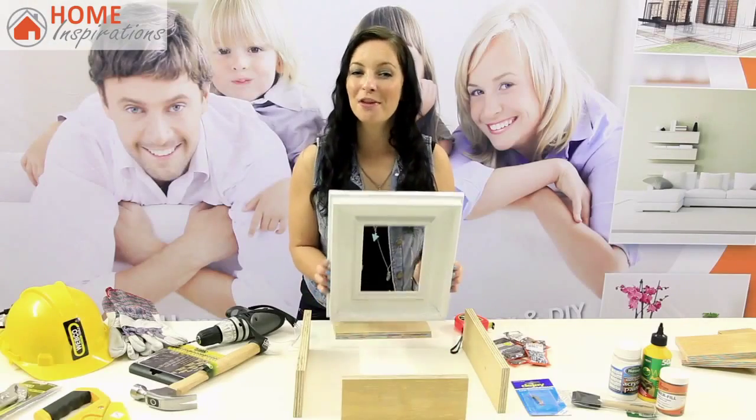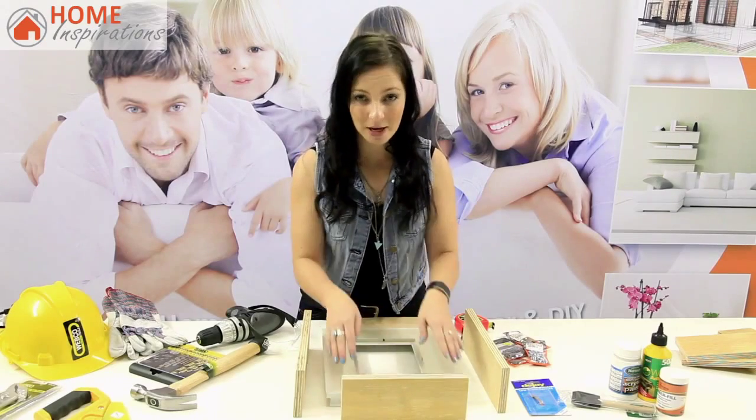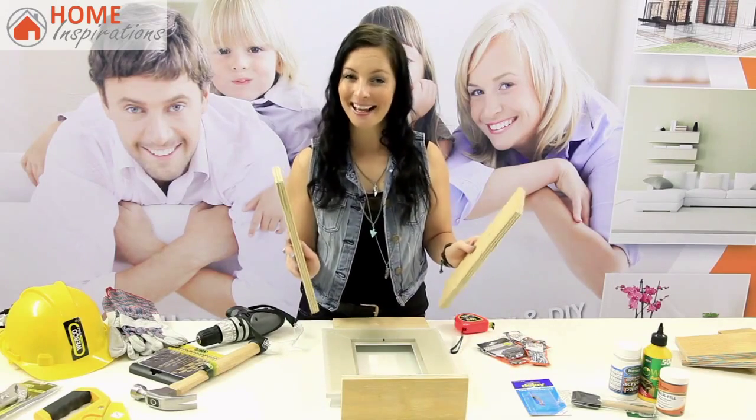Step 1: Grab the frame of your choice and make sure you measure all the measurements behind the frame, so it fits with the wood pieces that align to make the box at the back.